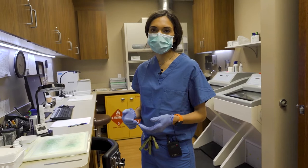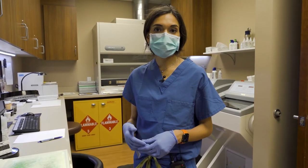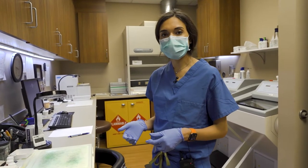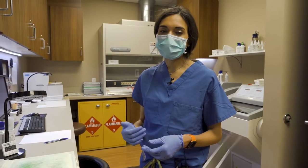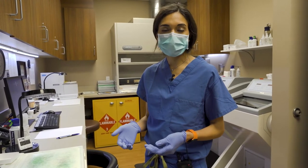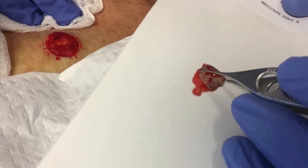Oftentimes, people are curious what happens to the skin after it's been removed during Mohs surgery. This is a tour of our histology lab and a brief explanation of the different steps that your skin goes through during the processing, so that I or another Mohs surgeon can examine your skin under the microscope and tell whether or not we've gotten all the skin cancer out.